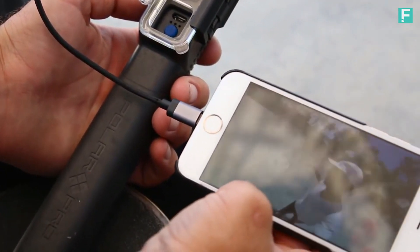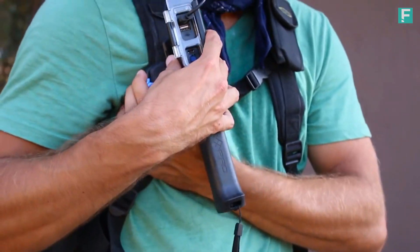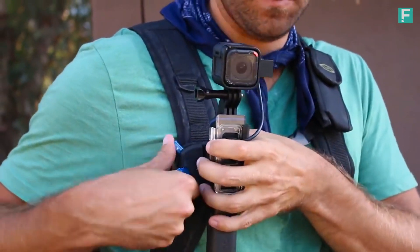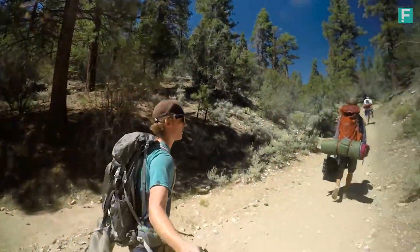The world's first waterproof, battery-integrated pole system, allowing you to charge your GoPro six times or increase film time to over 12 hours.